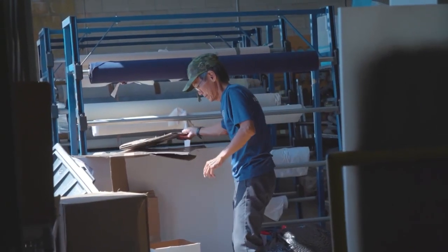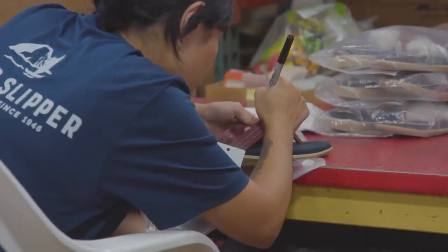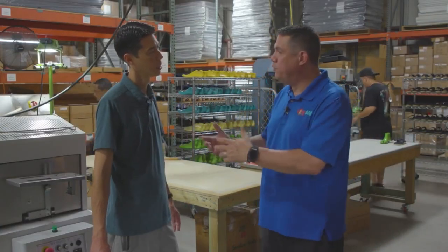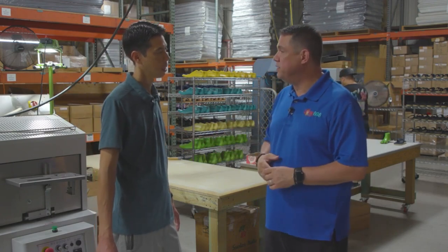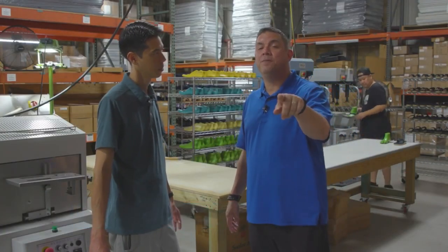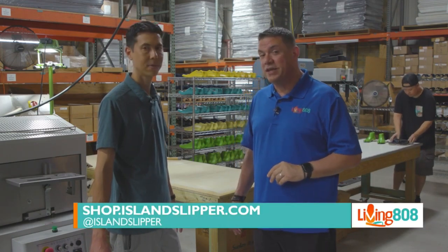The important thing here is you have local people doing local jobs, and it's important for a human to be doing these things. Because we're handmade locally in Hawaii, we're always looking for people to come and join our team. The easiest way is to email careers at islandslipper.com. And of course, you can always go to Island Slipper for your favorite pair — either the third floor at Ala Moana Center or the second floor at the Royal Hawaiian Center.